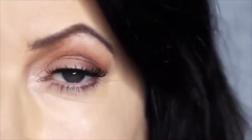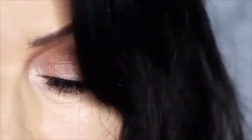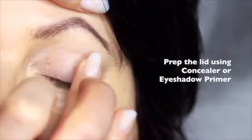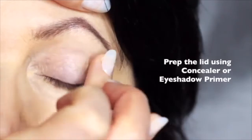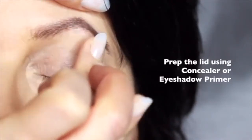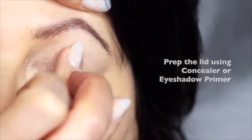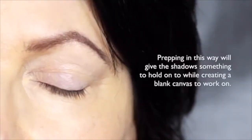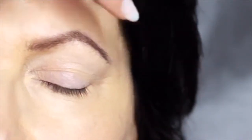Today I'm going to show you how to create a soft, glam look perfect for mature eyes. We're going to start off by prepping with a little bit of concealer. I'd recommend using concealer mixed with an eyeshadow primer, as some eyeshadow primers can be quite drying on mature lids, but prepping the lids in this way will give the eyeshadow something to hold onto while creating a blank canvas for us to work on.